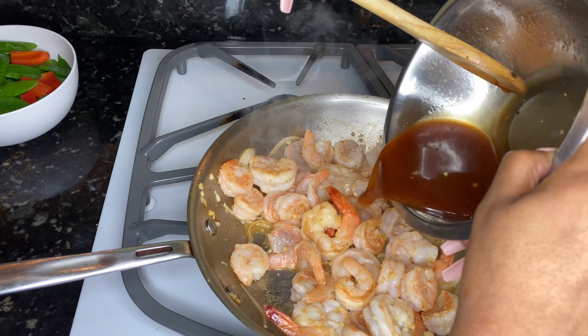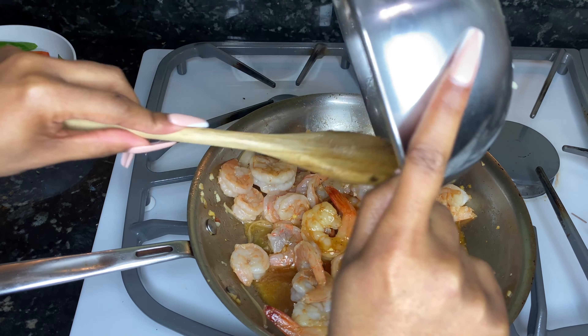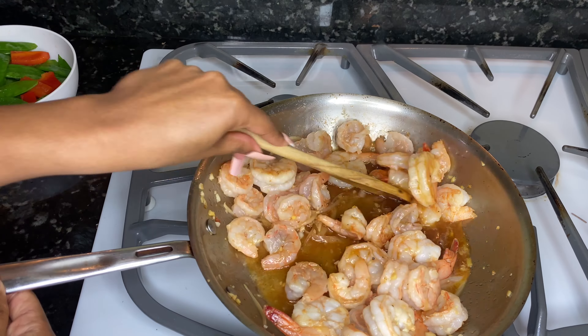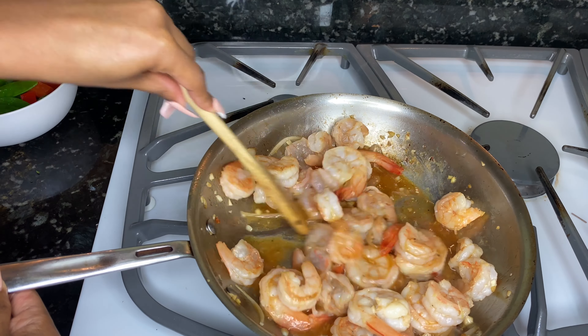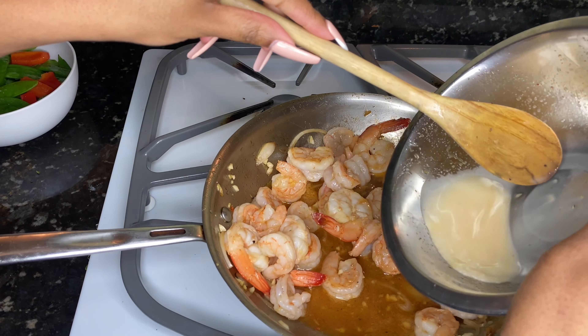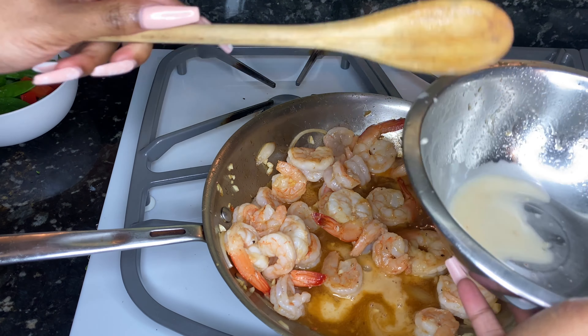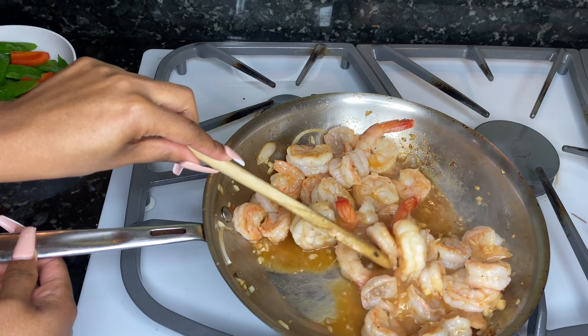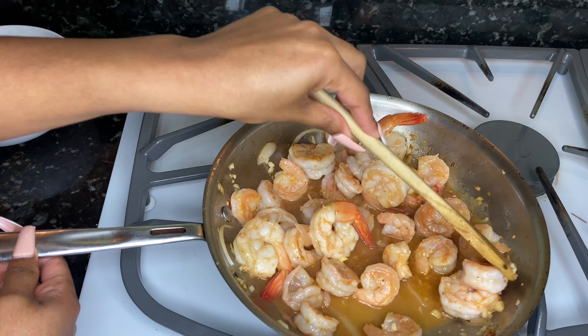Once our shrimp have lost their translucency, we're gonna whisk our sauce and add that to the pan. I noticed it wasn't thick enough, so I made a slurry with cornstarch and water to thicken it up. I mixed it until it thickened a little bit and continued to cook the shrimp through.